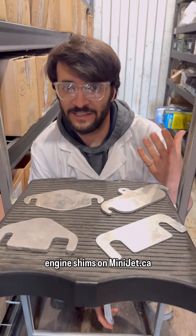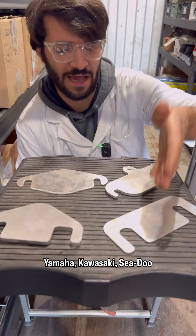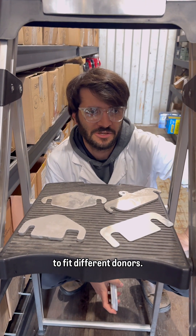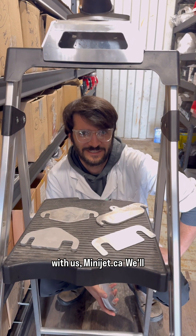You can find donor-specific engine shims on minijet.ca. Whether it's for a Sea-Doo, Yamaha, Kawasaki, Sea-Doo Spark, or Yamaha TR-1, we've got all sorts of options to fit different donors. If you have a question about this product, get in touch with us at minijet.ca. We'll see you guys in the water.